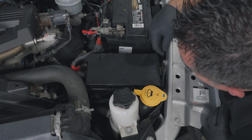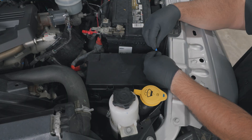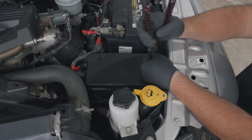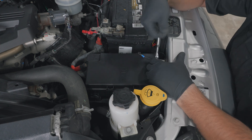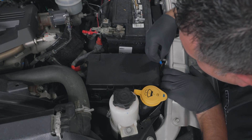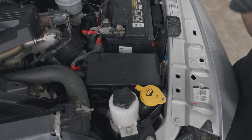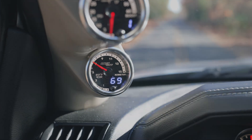Using an eyelet connector, secure the black wire from the gauge to the grounding bolt next to the fuse box using a 10 millimeter socket. You've now successfully installed your MaxTow Match Exhaust Gas Temperature gauge into your 2010 to 2018 Ram 4th Gen Cummins diesel truck.